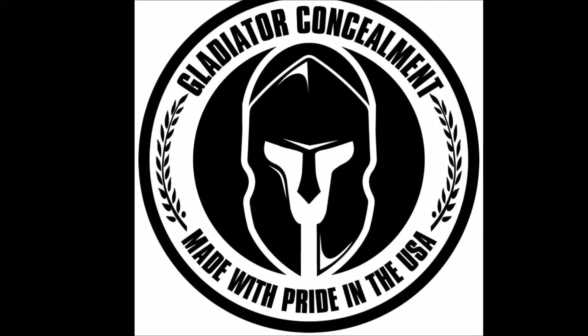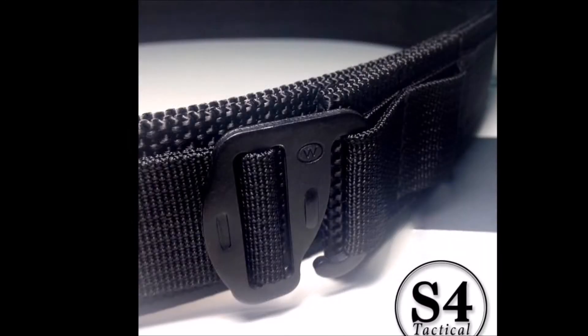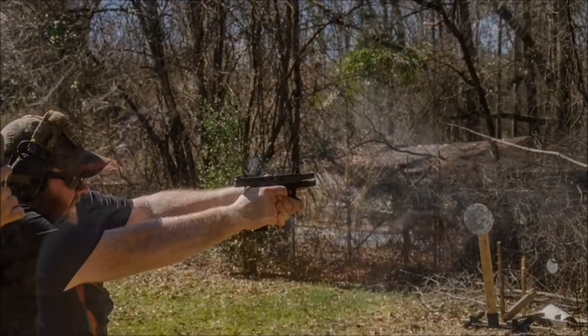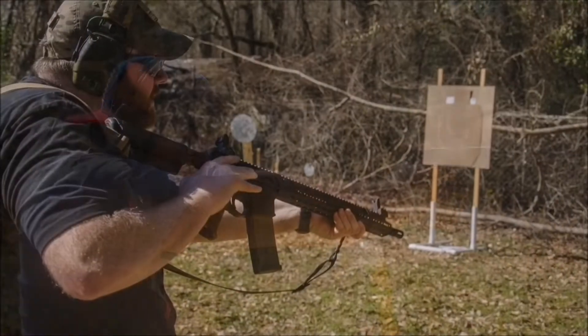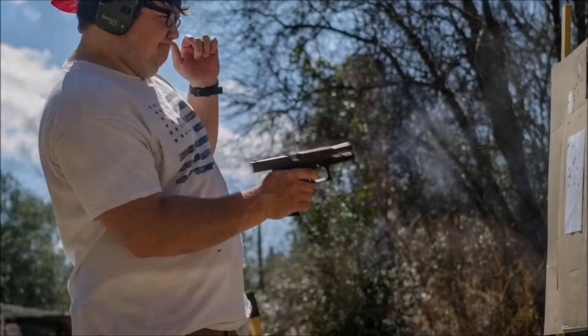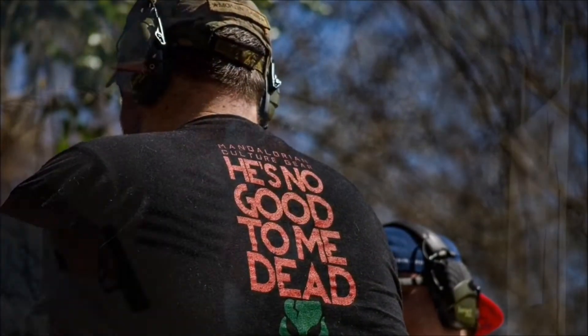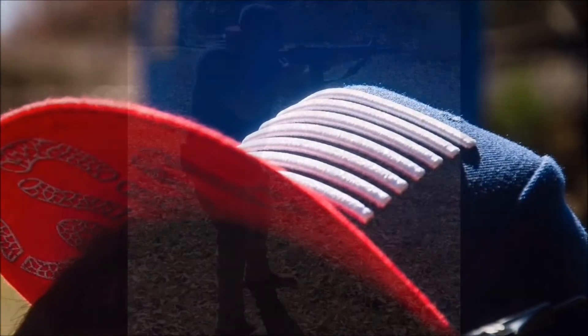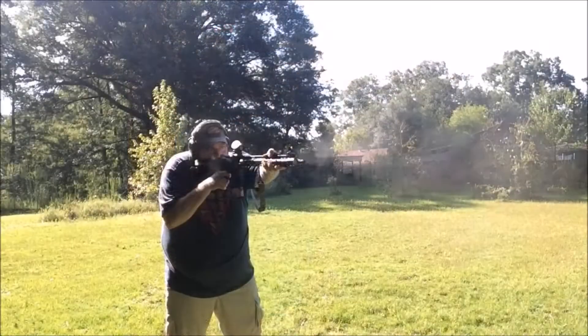This video is brought to you by Gladiator Concealment and S4 Tactical Gear. Links are in the description box below. What's up guys? It's Michael and Kyle with AKM Tactical. We appreciate y'all watching.